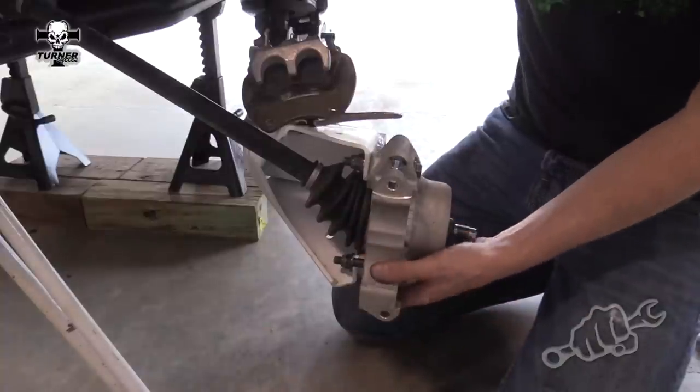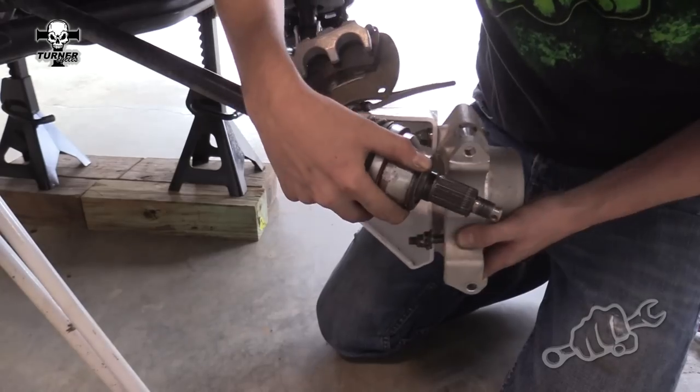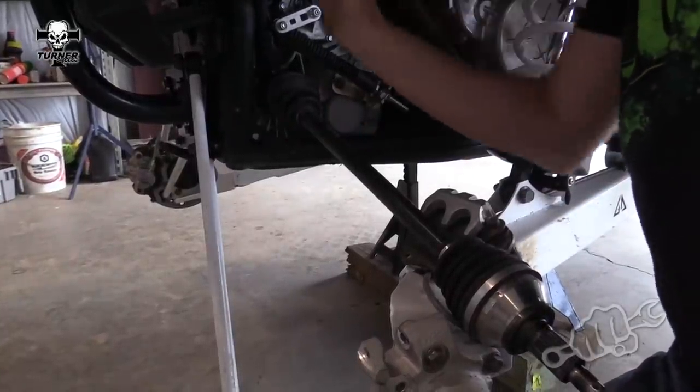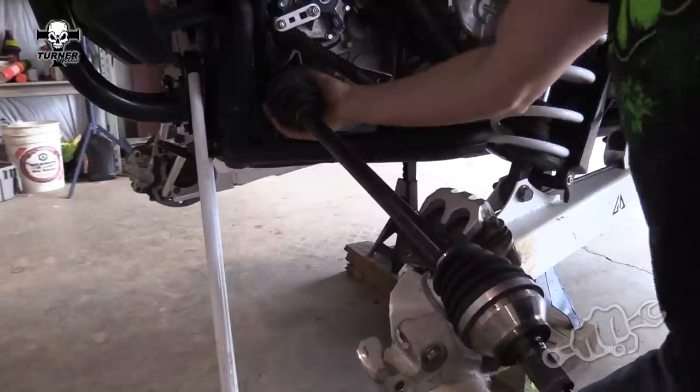Swing the trailing arm to the side and pull the CV out of the hub. Then put a little bit of pressure on the CV at the chunk end and it'll pop right out.